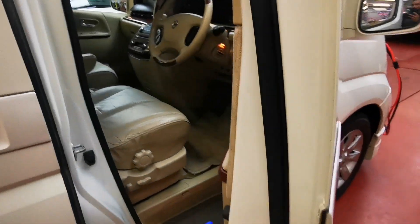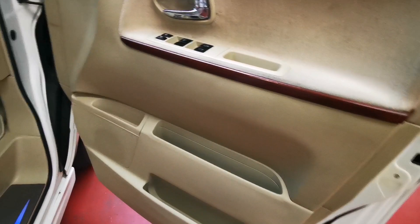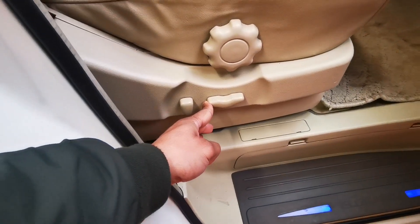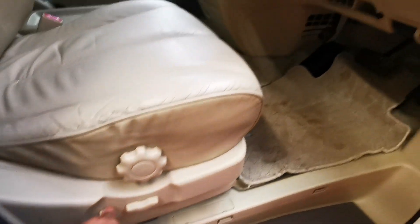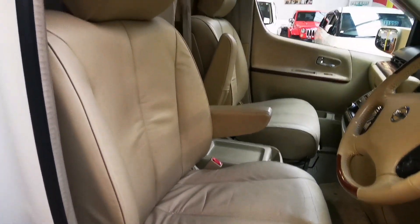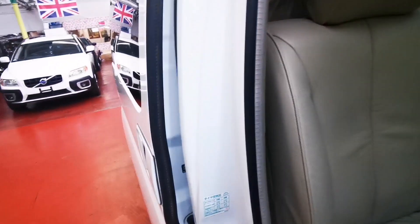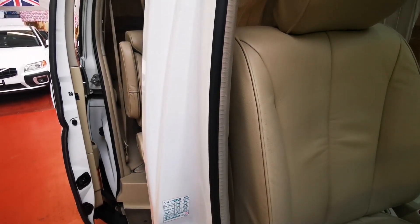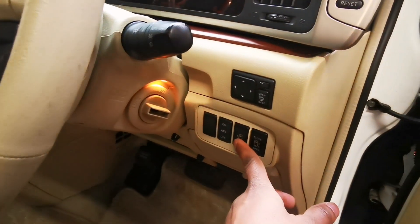Now I will show you everything how it works inside. The driver's seat — that's working fine, with a few minor cracks which you would expect from a driver's seat. You can operate your doors from here, open and close. Same with the other one as well.